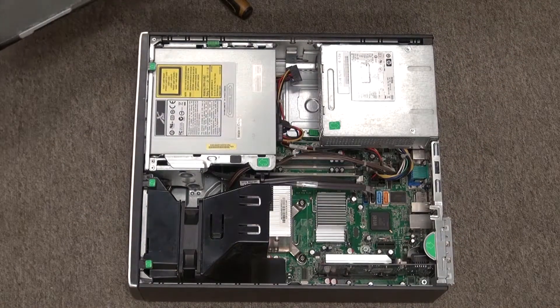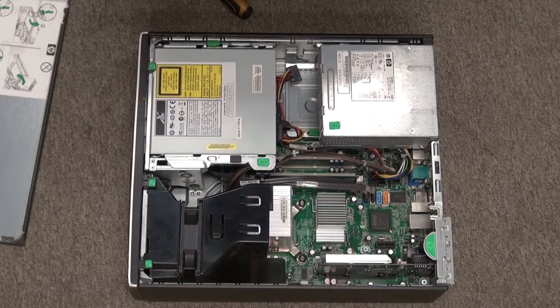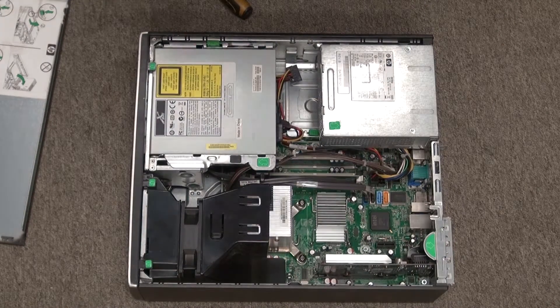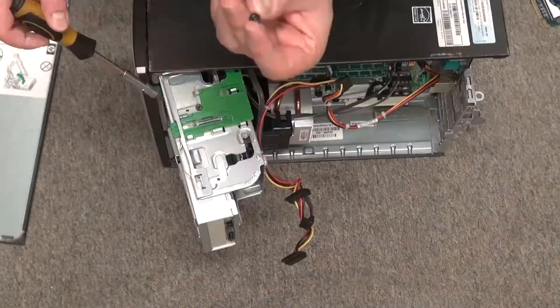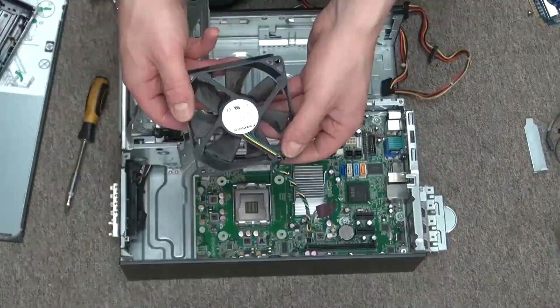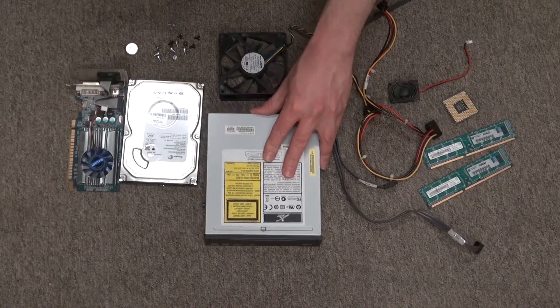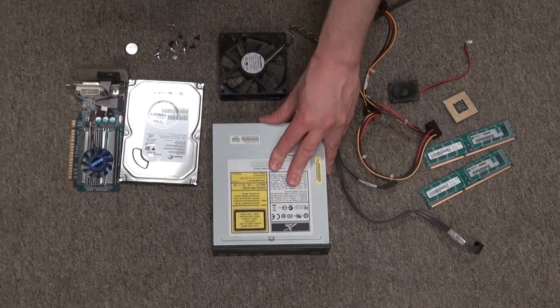Wow, look at all of the hardware that's inside of this computer. I can do a lot with this. And here is all of the hardware that I've salvaged from this old computer.